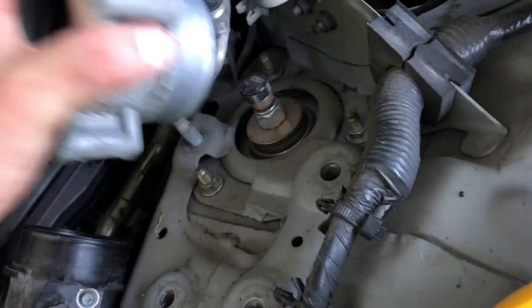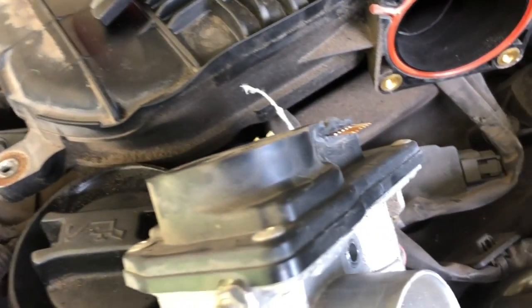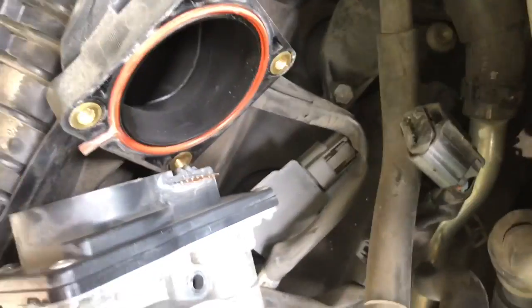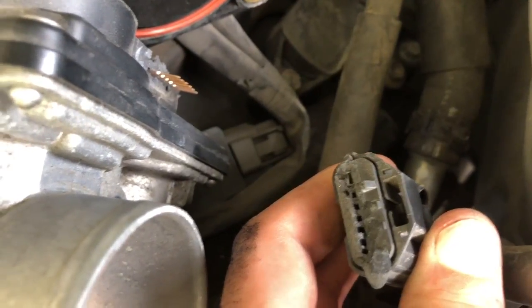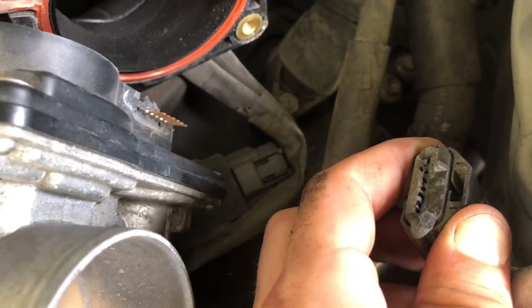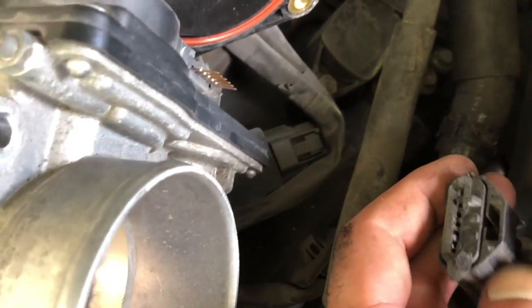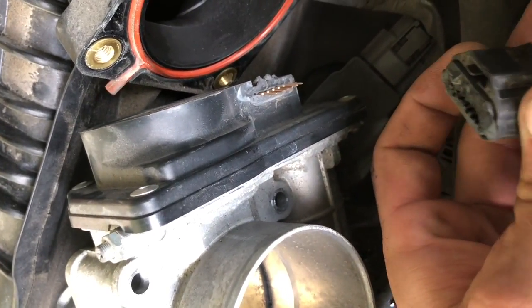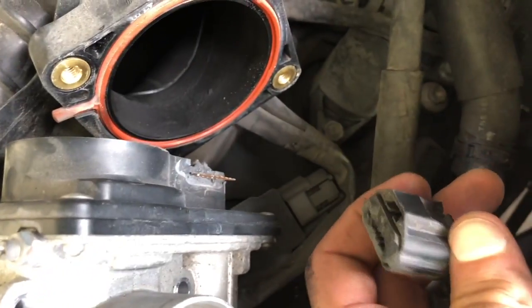I really hope replacing the plugs fixes the misfire because I cannot stand chasing electrical issues. So I'm taking off the throttle body trying to get to the plugs, and I come to find out I have no idea how this was ever even running. This piece had broken at some point in its life, and when I went to pull the connector off it just slipped right off.